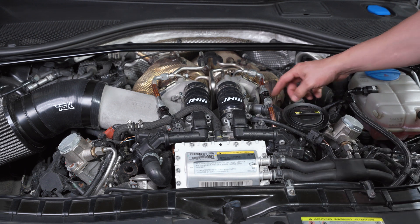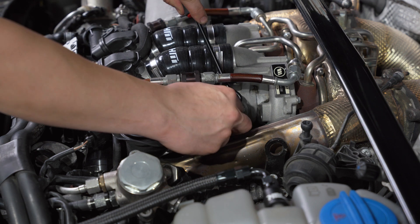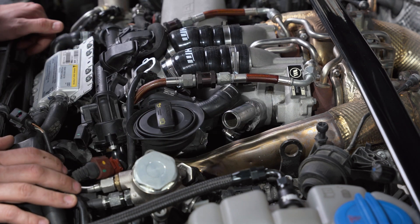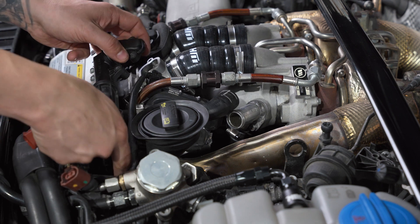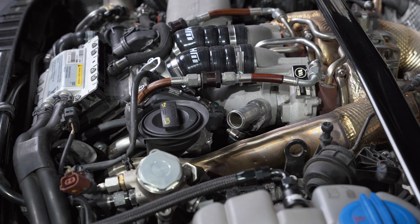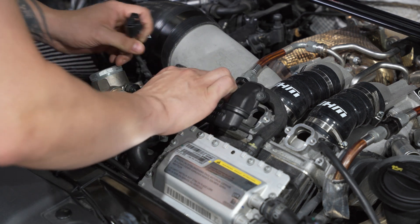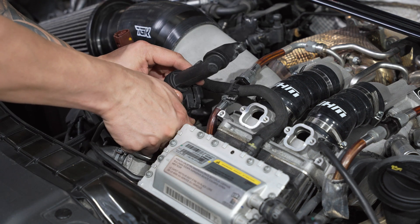Now we need to remove the hose over here. Depending on how stuck the silicone is, you can just take a pick and walk it around to free it up. Remove the hose clamp and set that aside. Disconnect the diverter and snake it out. For the other side, do the same exact thing: remove the MAP sensor, disconnect the diverter, and get the hose off.